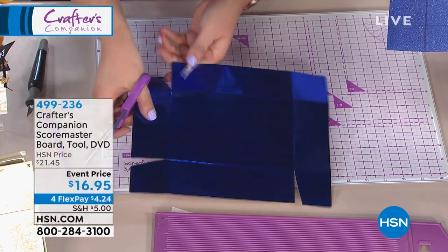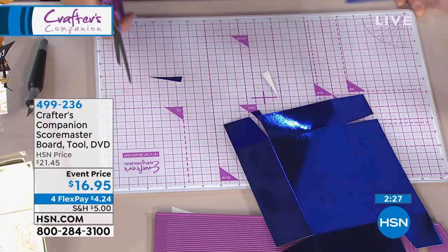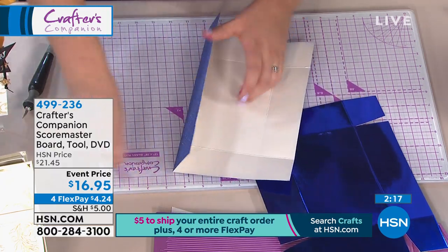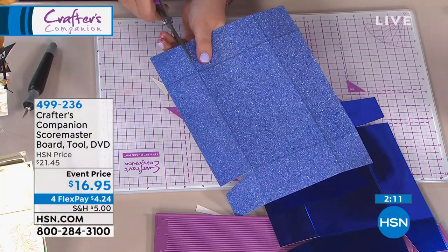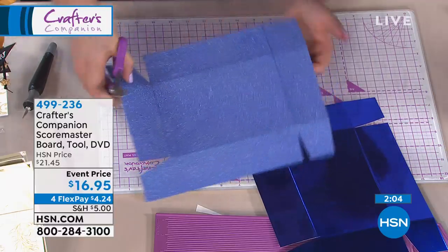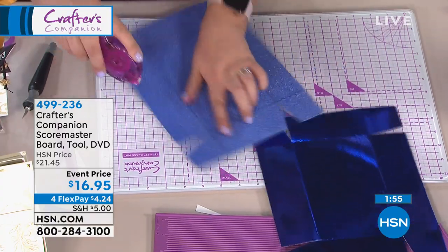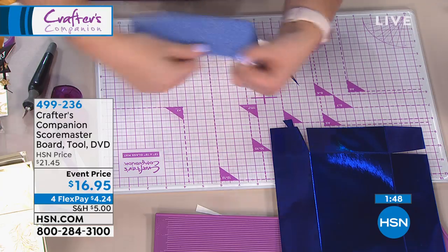Honestly, for $16.95 it is worth it just to be able to custom-make all your own boxes. We've sold tens of thousands of these boards all around the world. People say it's the tool every crafting household should have — every card starts with a base card, and every box should be exactly the right size for what you're putting in it. If you follow bloggers from Europe writing in centimeters, just flip your board over and it walks you through step by step.